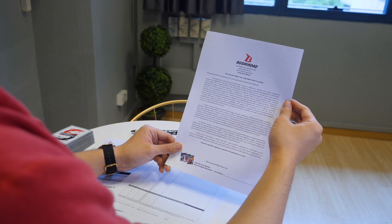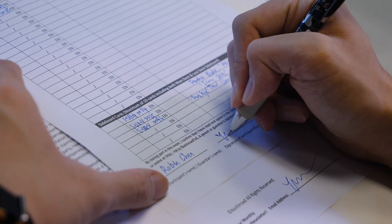Read the document carefully. Sign if you agree to it. Now your life belongs to us! I'm kidding. This basically means that we can film and take photographs of you during our events.